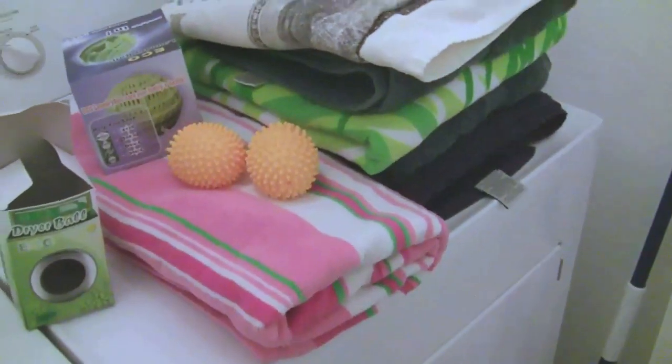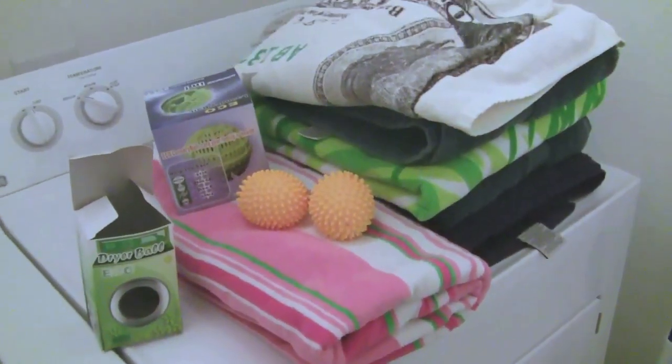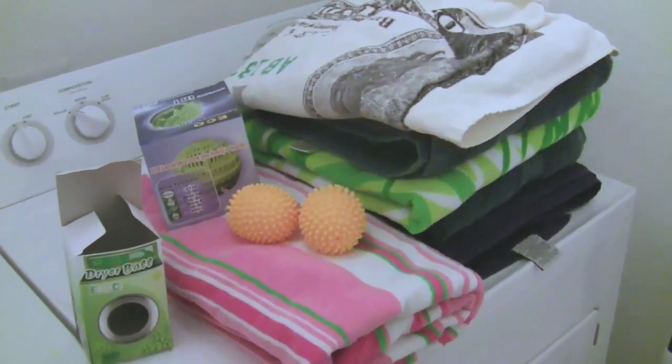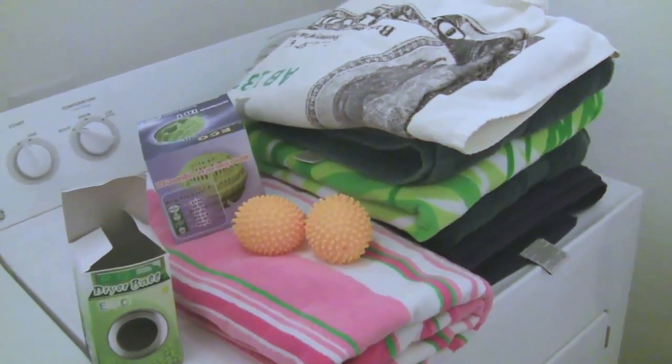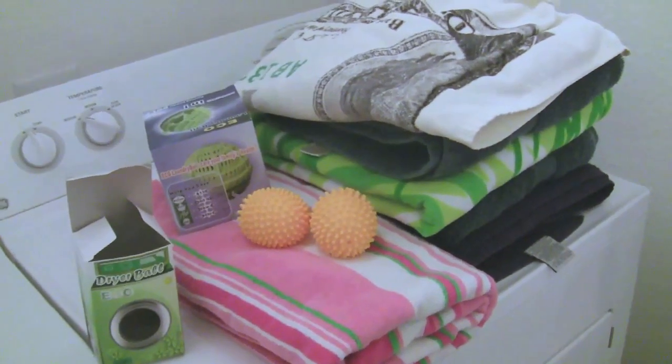Although the towels smell clean, it doesn't really give you that same nice, fresh scent you'd normally get using regular detergent and a dryer sheet. Overall, I'd say it did pretty well — it's just not exactly the same experience, and the dryer balls didn't cut down on any dryer time.